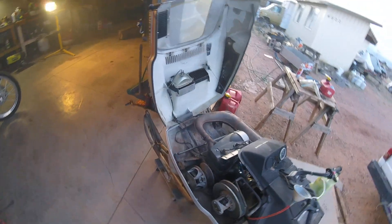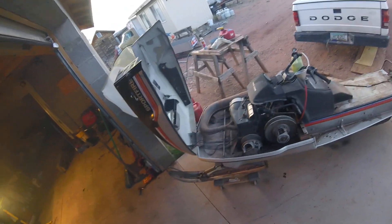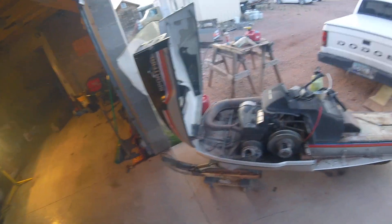I do think it runs well enough to follow through and get the thing cleaned up and ready for kids to ride.